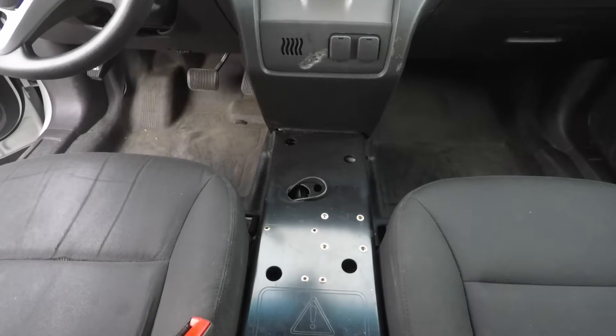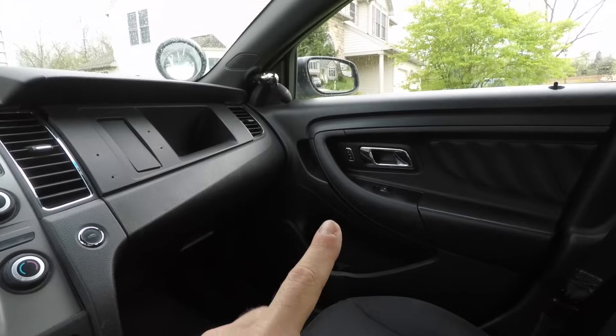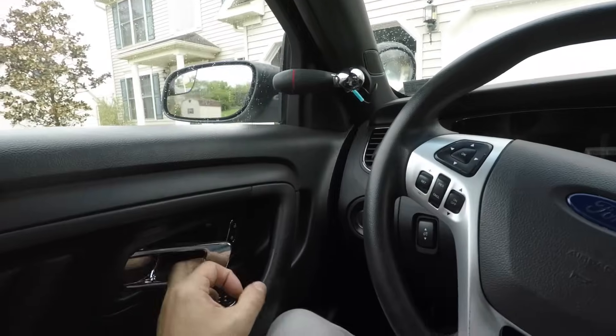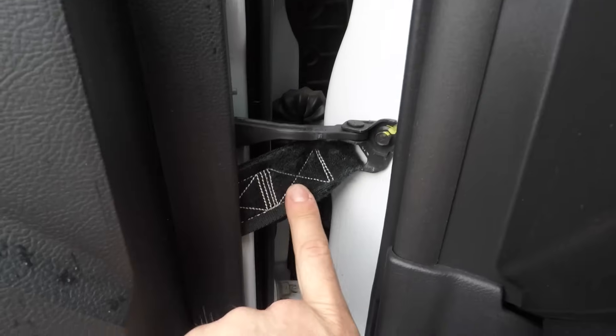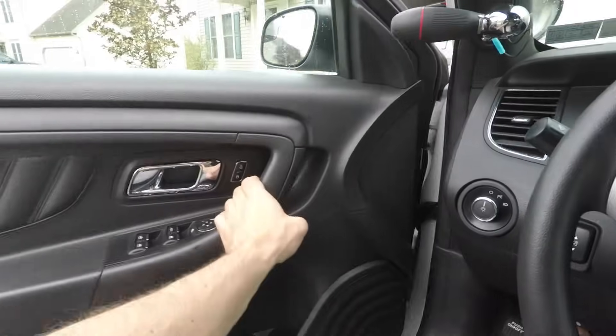The front seat is comfortable. It's all electric — you can adjust left, right, forward, back, tilt, and lift. The passenger seat is less adjustable but livable. The front doors have reinforced bulletproof panels — I think Class 3, up to .38 caliber — and because of that they're super heavy. That's why they have a belt strap holding the doors so you don't rip the hinges off when swinging them open hard.